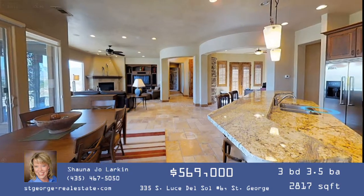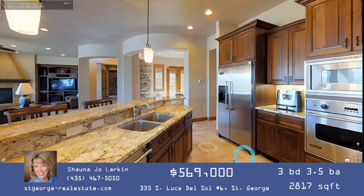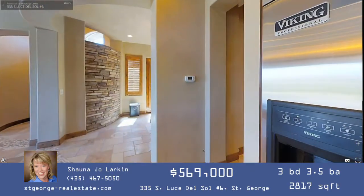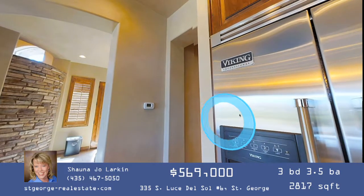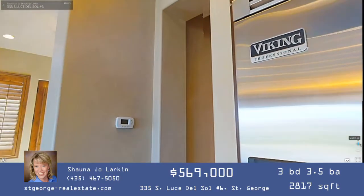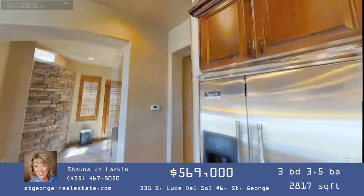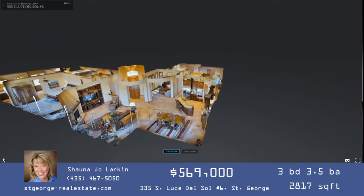With Matterport you get a great idea of the relationship between rooms and the way the flow works. You can also zoom in and look really closely at detailed features. If you can't remember what appliances were in the home, go back to Matterport and zoom right in on that Viking Professional label on the refrigerator. It's very much like being in the home.